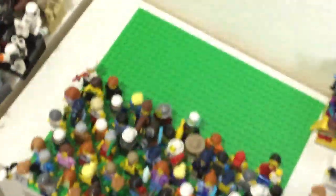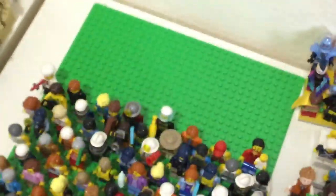Hello there everybody, Mbix here with another minifigure stand display, though this isn't really a stand. It's just a green base plate where I put all my CD figures on because I had so many and not enough bricks to make them a proper display. Let me shine some light here.